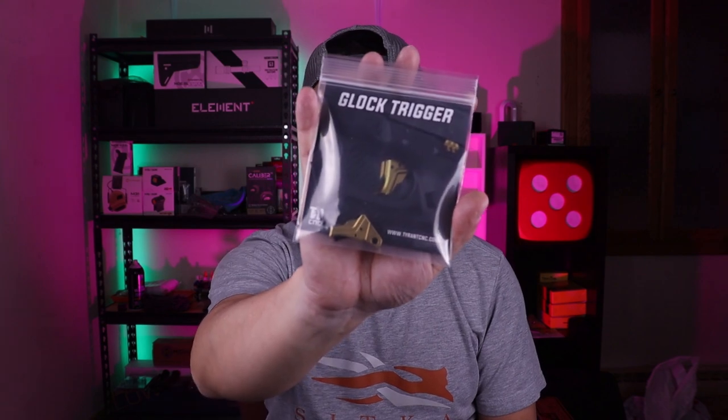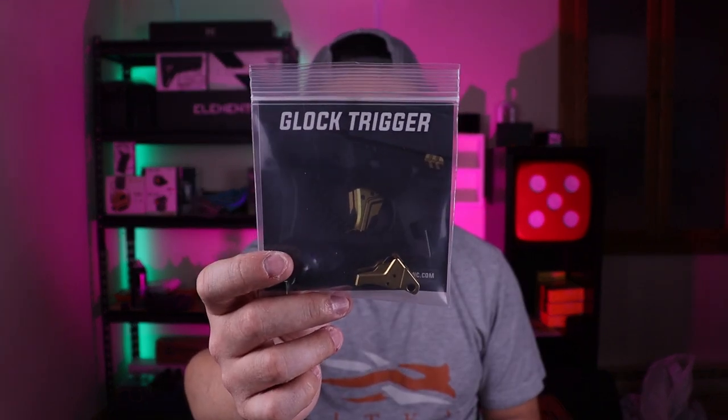This was sent out to me by Tyrant Designs. I did reach out to them and they sent out this trigger shoe for me to do a review. If you guys want to check them out, their website is tyrantcnc.com. They make a whole bunch of different parts for Glocks — trigger shoes, slide stop releases, mag releases, magazine extensions, etc. Check them out.